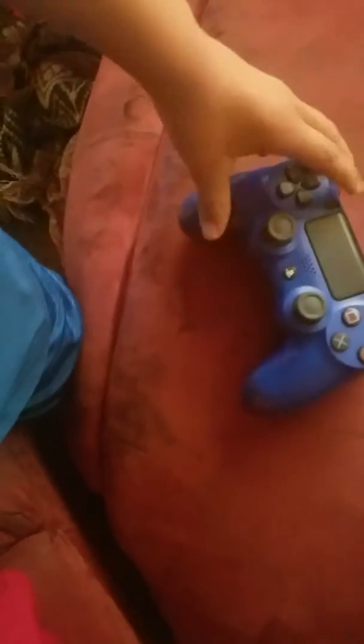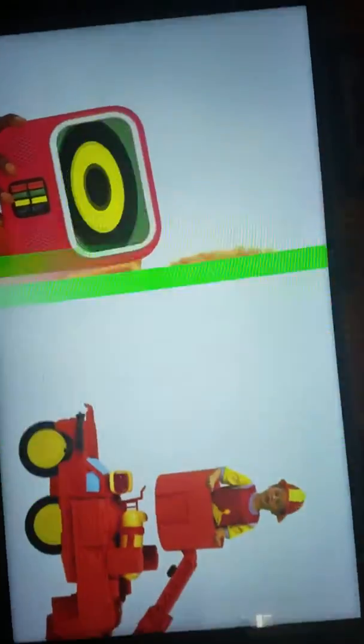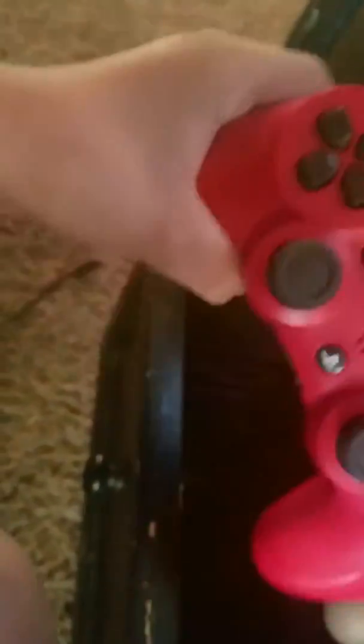And this is my next one. Here's the final controller and it's the red one. It used to vibrate.